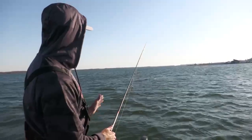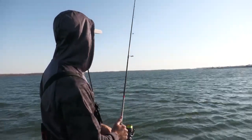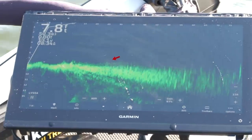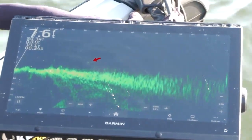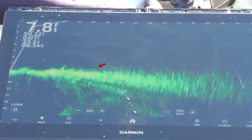Let that bait sink, and once it hits the bottom you reel up your slack and give it some short little pulls, then let it fall back to the bottom. Just a little hop, fall back down to the bottom, little hop, fall back down to the bottom — repeat that all the way back to the boat.